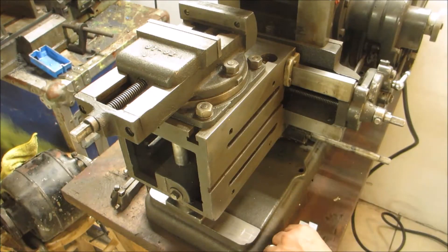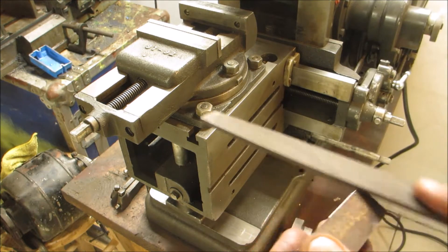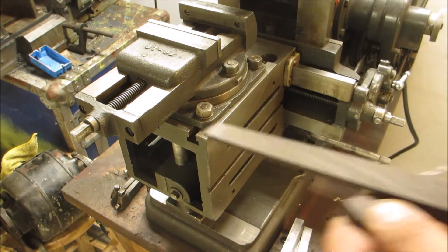These are the four parts that will become parallels, and I'm going to deburr the edges before I put them on the shaper.